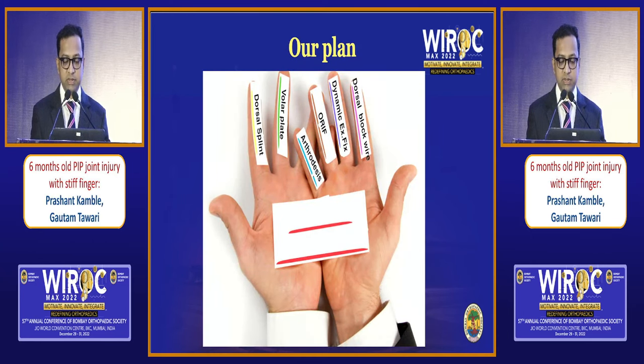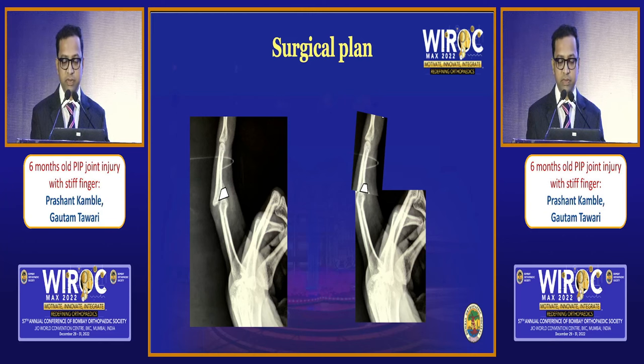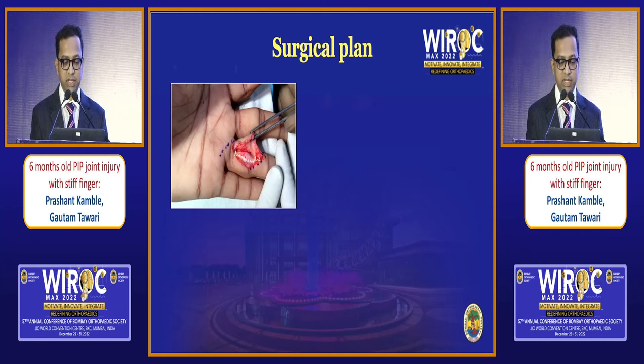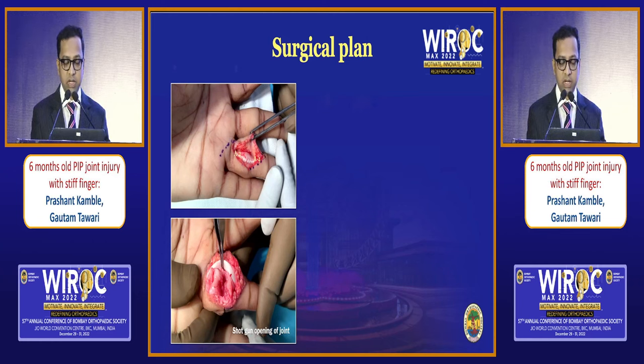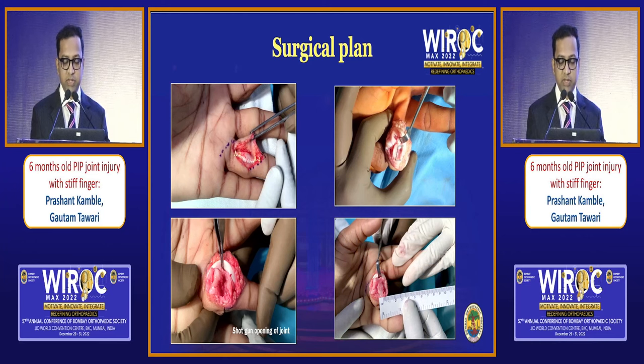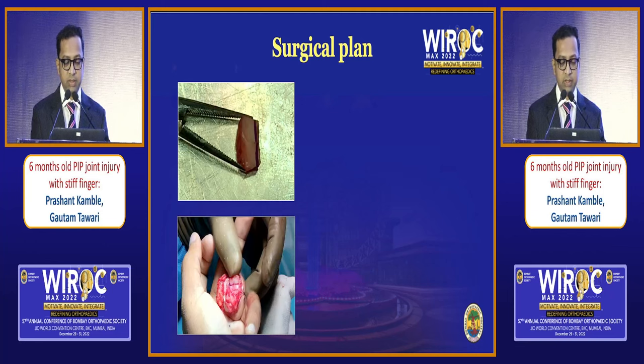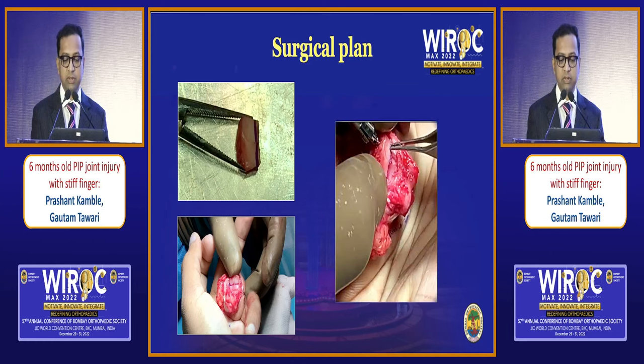Out of all treatment options, we chose to do a hemi-hamate arthroplasty. The surgical plan is to excise that malunited fragment, reduce the fracture dislocation, harvest the hemi-hamate graft, and fix it with a 1 mm or 1.3 mm screw. The pulley was released between A2 and A3, shotgun approach was used. You can see how much joint damage there is — almost more than 50% with no articular cartilage. We measured the graft defect size and exact graft matching was harvested from the hemi-hamate.